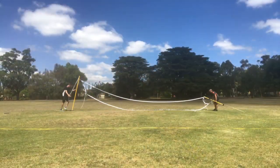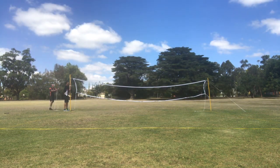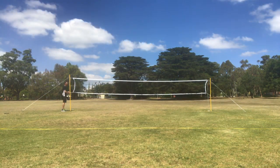When the net has been connected, with your assistant simultaneously lift up the poles — with one person pulling hard on one of the poles as the other goes side to side — tightening the tension of the guy ropes until the net stands up on its own.